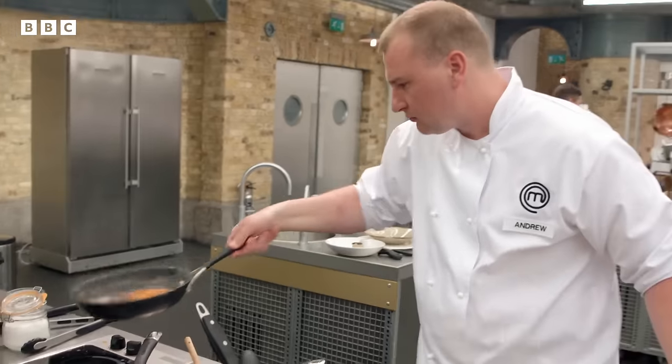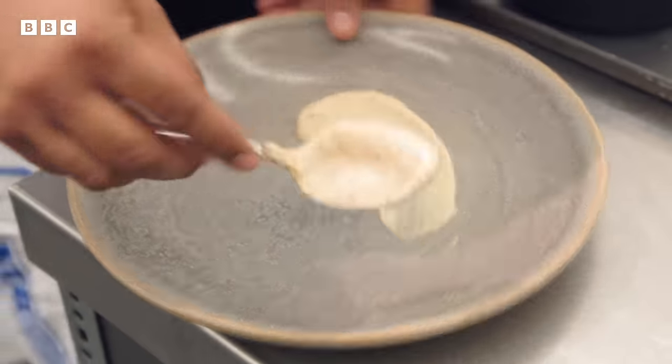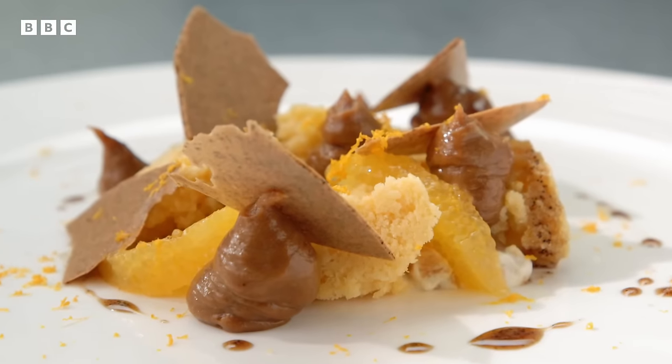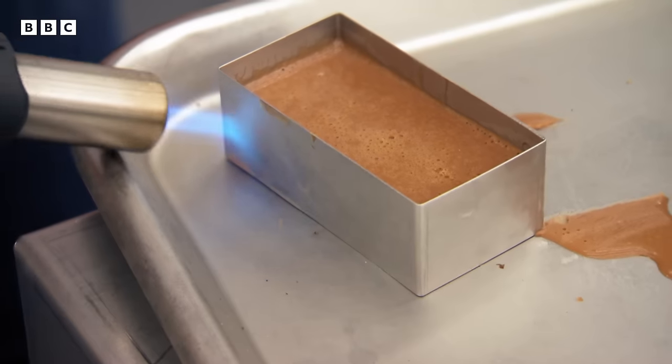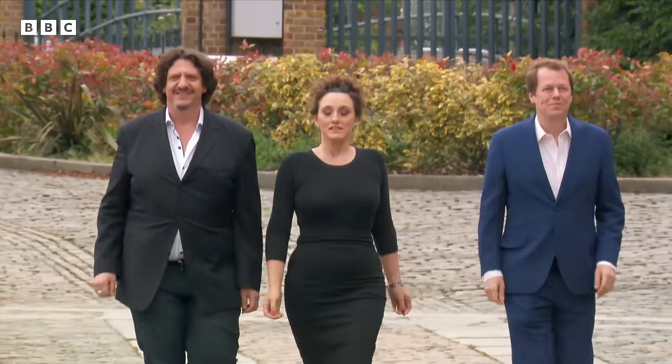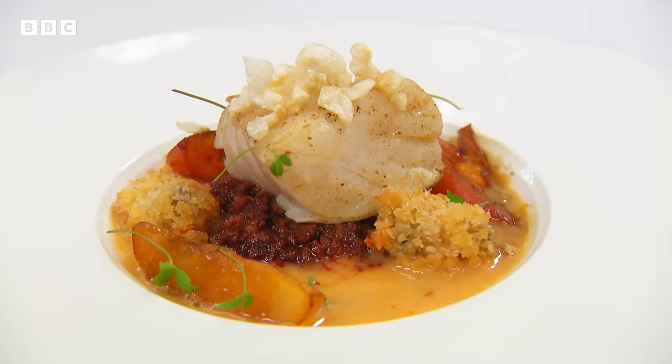Next time it's the quarter-final, where the best chefs return to prove they have what it takes. Those who deliver will earn the right to cook for the critics. A preview teases: 'A real triumph. This is an ambitious, intelligent, beautifully put-together dish.'